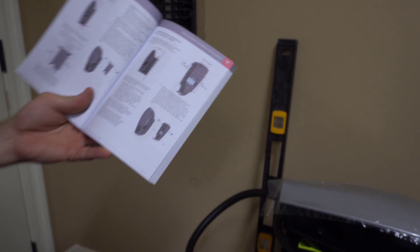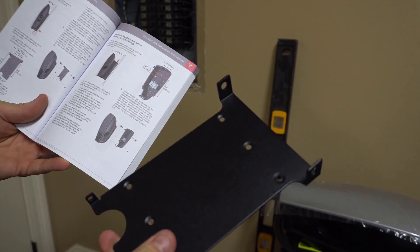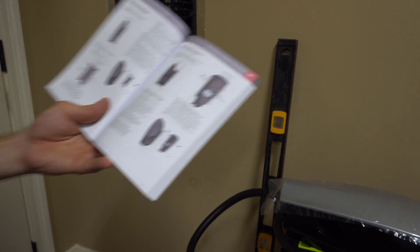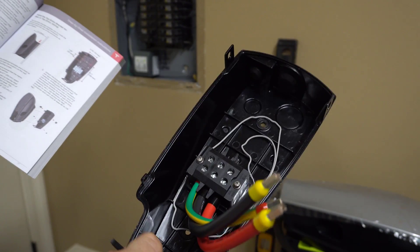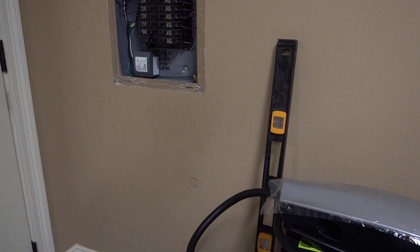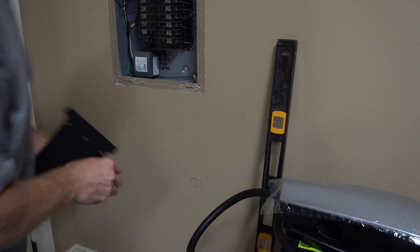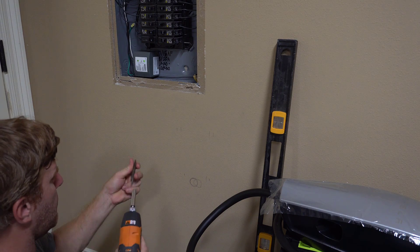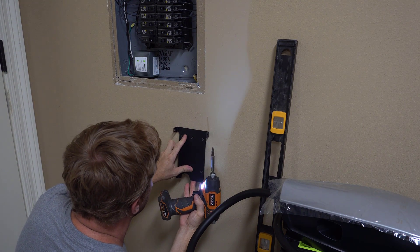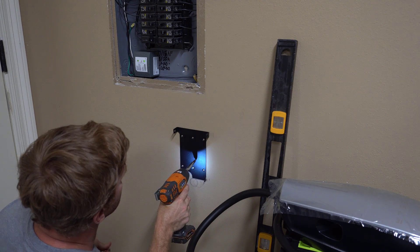Looking at the instructions, this bracket is used for low-profile installations for rear and bottom entry. Both of those connections are made on the wall connector itself. This adapter is used for rear connections up higher and also coming in from the top. I'm going to go ahead and install the bracket — it comes with two stainless steel wood screws. We've decided we're going about right here, which puts this right in line with the stud.